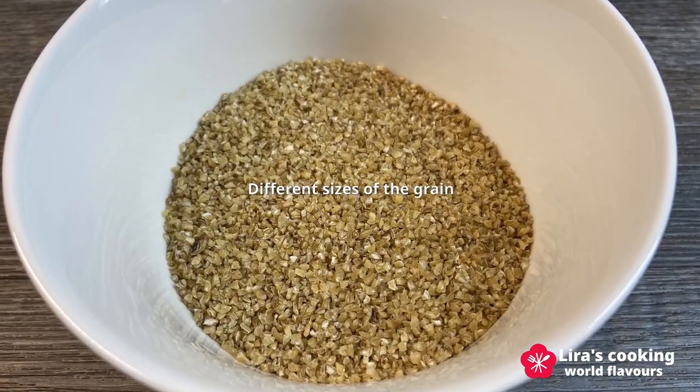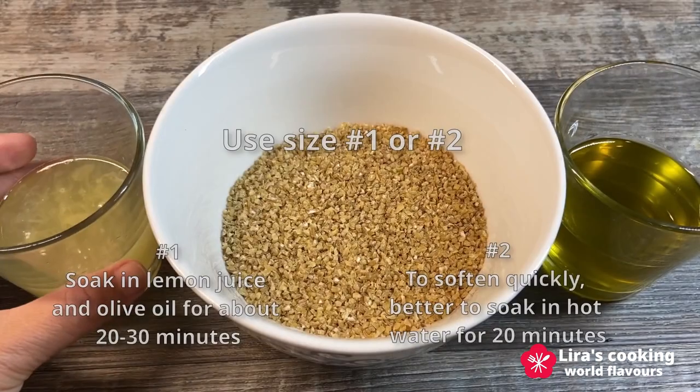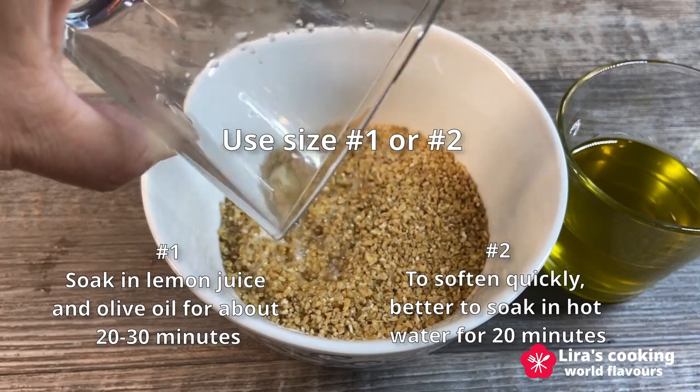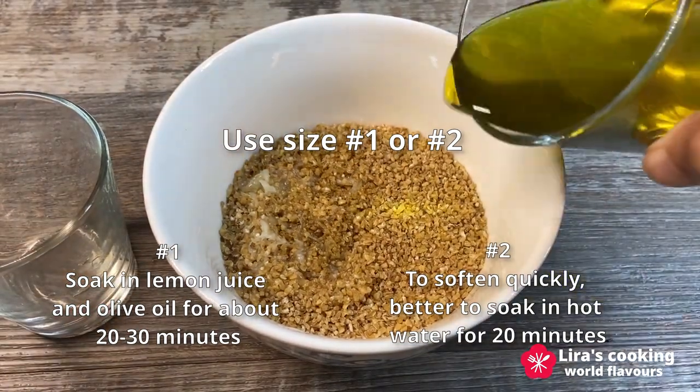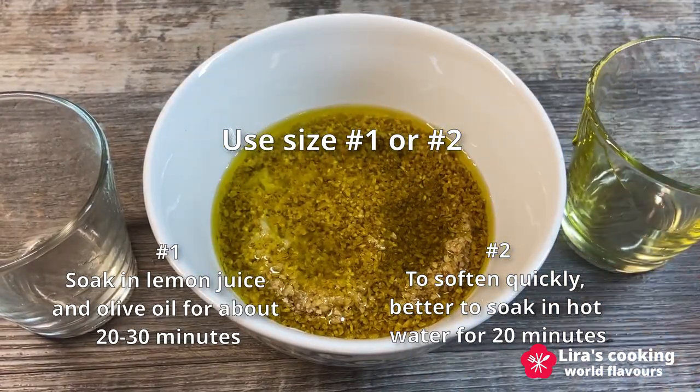First step, let's prepare the bulgur. There are different sizes of the grain. For this salad, it's best to use a fine grain bulgur labeled as number one, which is quick to soften. Squeeze some lemon juice over the bulgur and then drizzle it with olive oil, soaking for about 20 to 30 minutes.